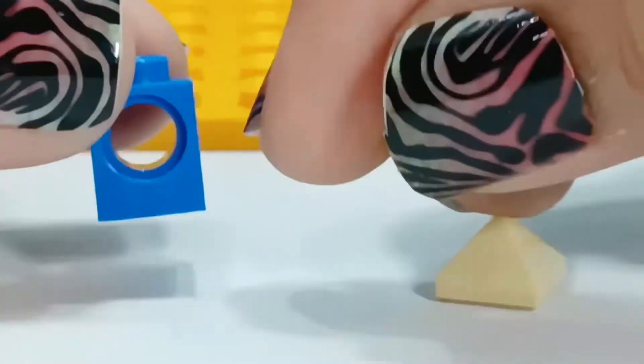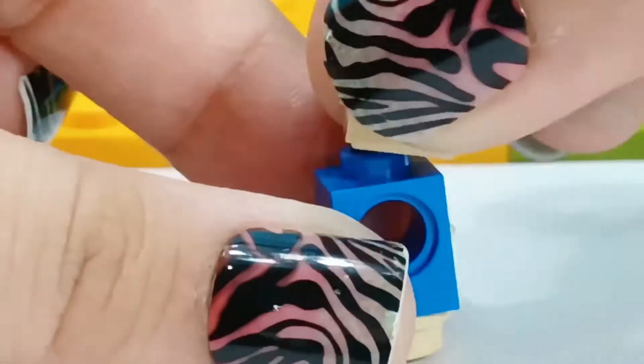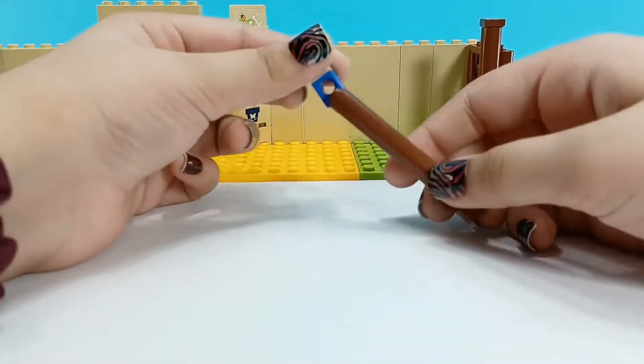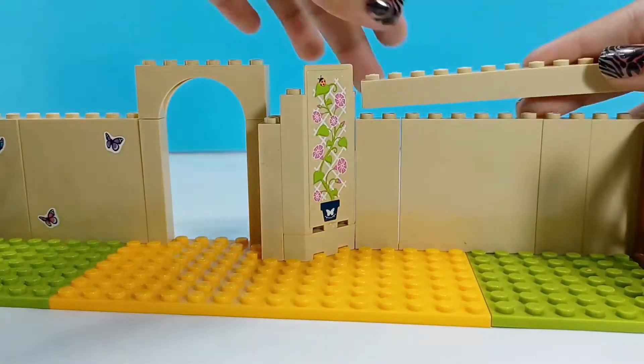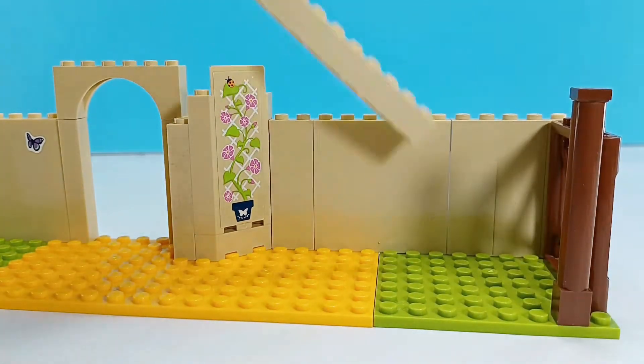And a birdhouse. My mom loves watching birds as well, so I'm going to give her a birdhouse. Except she doesn't like birds for waking her up in the morning. They do wake me up, and I'm a really sleepy sleeper.